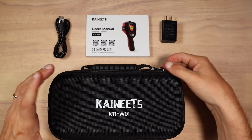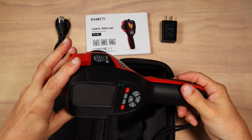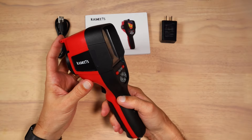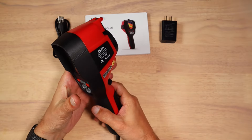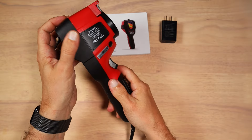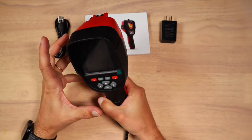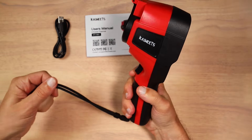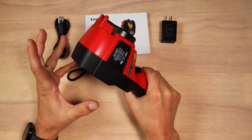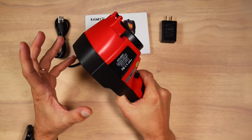Let's actually open the storage case and take a look at the camera itself. This is the unit — a nice storage box with little foam. The device is made out of thick plastic and some panels are covered in stiff rubber, like out here and on the grip. When you first pick up the device, it feels cheap.